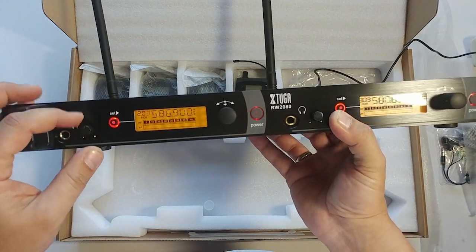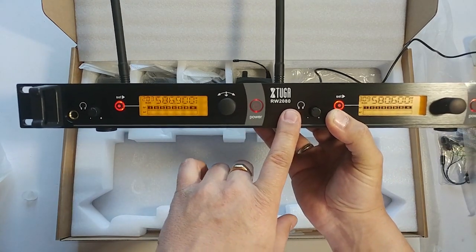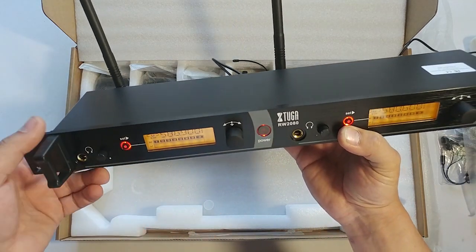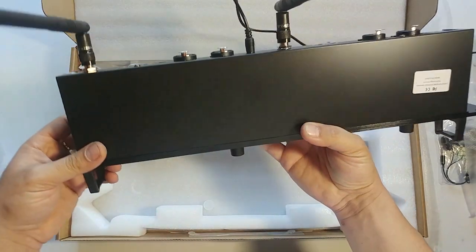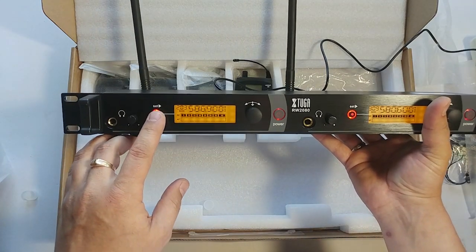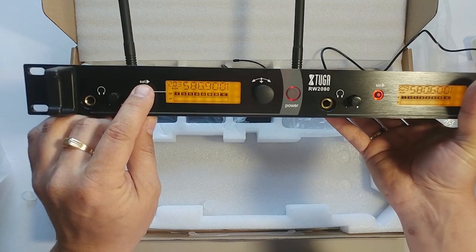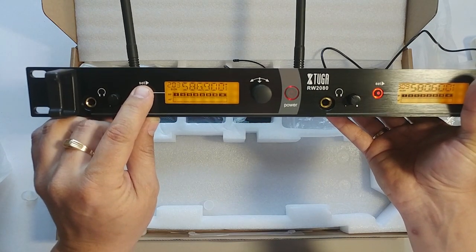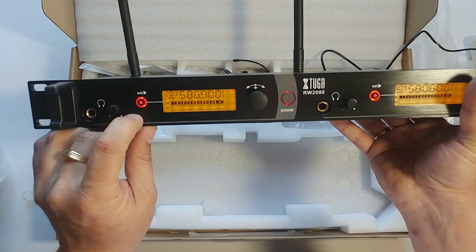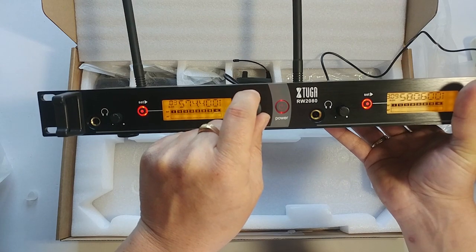In the front you have two headphone jack outputs that are direct outputs. Here you can set or change the channels. When you hit set and it's blinking, you go here and change it.